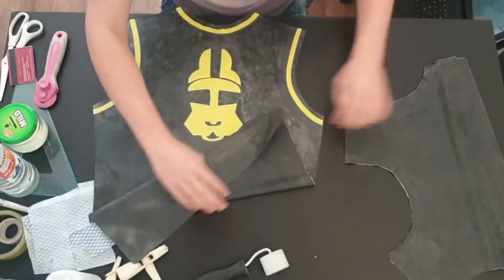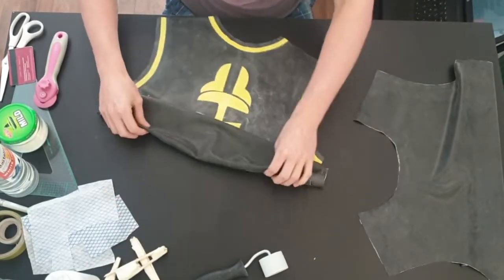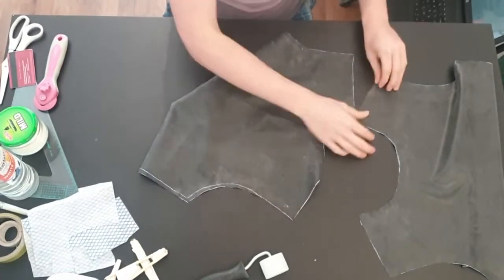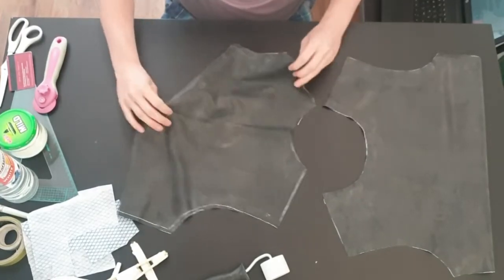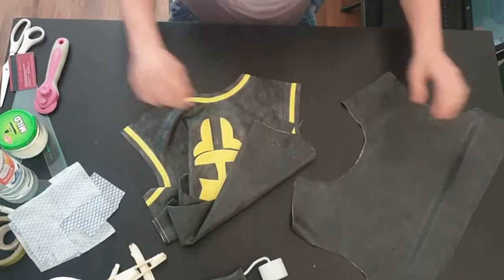Now you know the basics of putting latex together, it's time to make a garment. Here are the vest panels cut from earlier — I've added some decals and trim to the panels. When you're further on with your latex skills and start adding cool stuff, it's always best to do it before constructing so you can work with a flat surface. There are no rules of what side goes on top, but I prefer front side over back, right side over left. Latex is all about clean, structured and symmetrical lines.